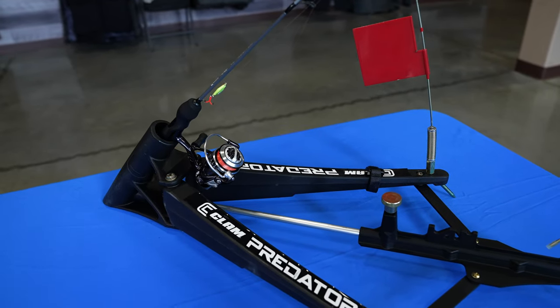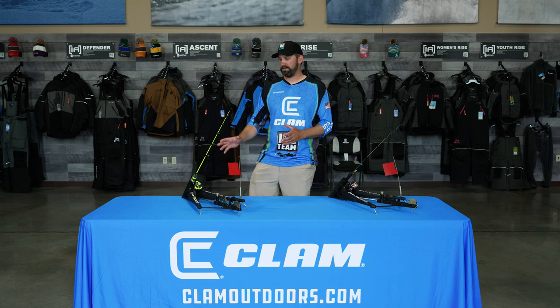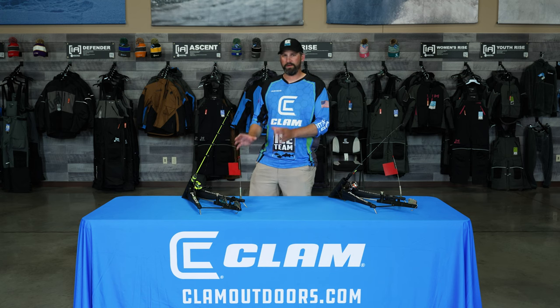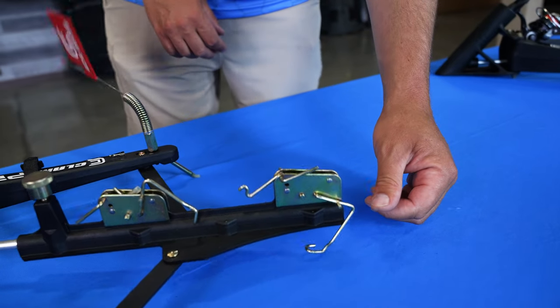These will literally catch any species you can ice fish for — it just depends on how you set the rod up. I can set this up as just a flag setting for a big pike bait and let them run with it. Then if it gets dark I can reset it super light with a fathead for walleyes. The next day I can put it on automatic setting, drop a little crappie minnow down, set it ultra light, and it'll catch a limit of crappies in no time — this thing will almost set the hook better than you can.